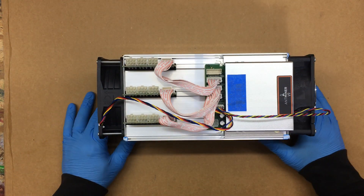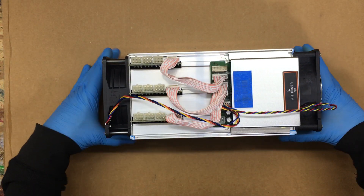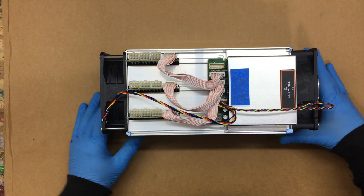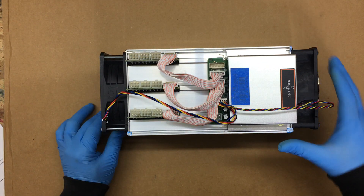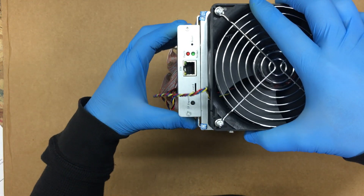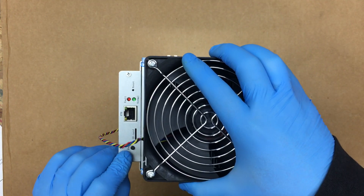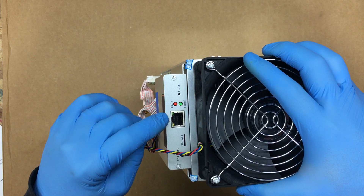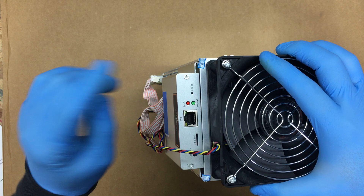We have our fans here — 120 millimeter fans, I believe. They're 12-volt fans. You have your Ethernet jack here, then it has an IP report, an SD card, your Ethernet jack, a fault light, a normal light, and a reset switch.